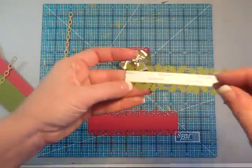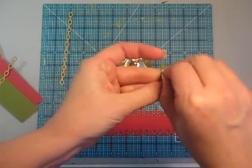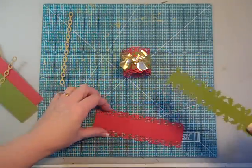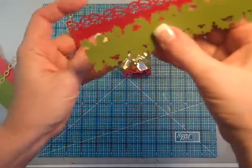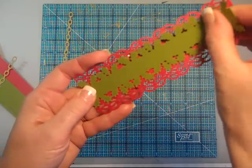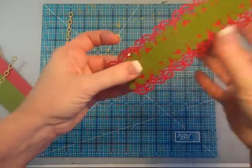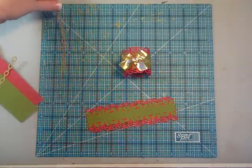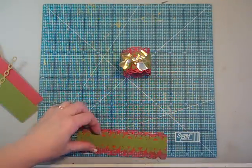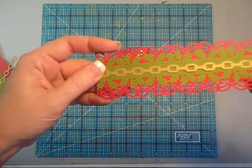Just add some adhesive to the back side of the green one. Then, before you make it into a loop, we're going to attach that down the center line. Stick that down and make sure it's stuck down good.